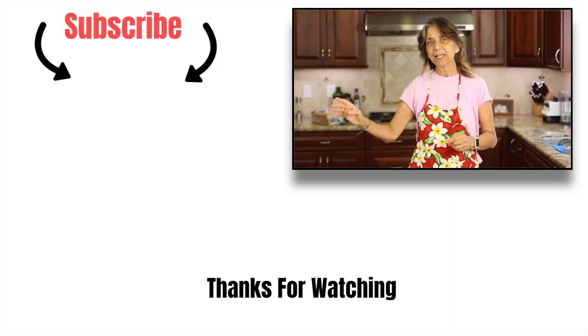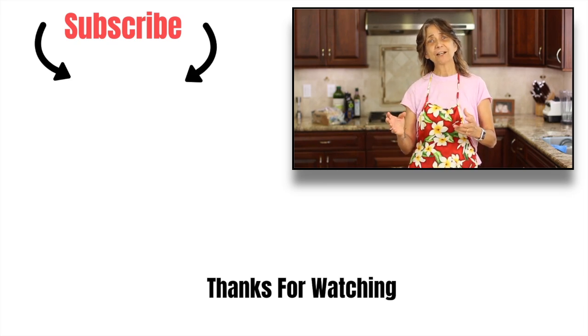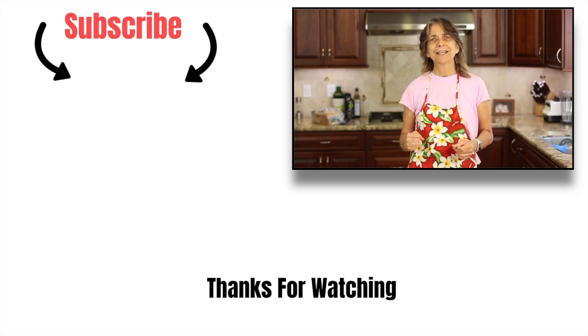If you'd like to try some more chocolate recipes, I've got one for you — it's how to make chocolate pudding. I'm going to leave a link right over here, click that and go make that. Don't forget to subscribe to my channel, leave me a comment and a thumbs up — that always helps the algorithm, so just give it a smash and make it turn blue. We'll see you next week, thanks for watching!